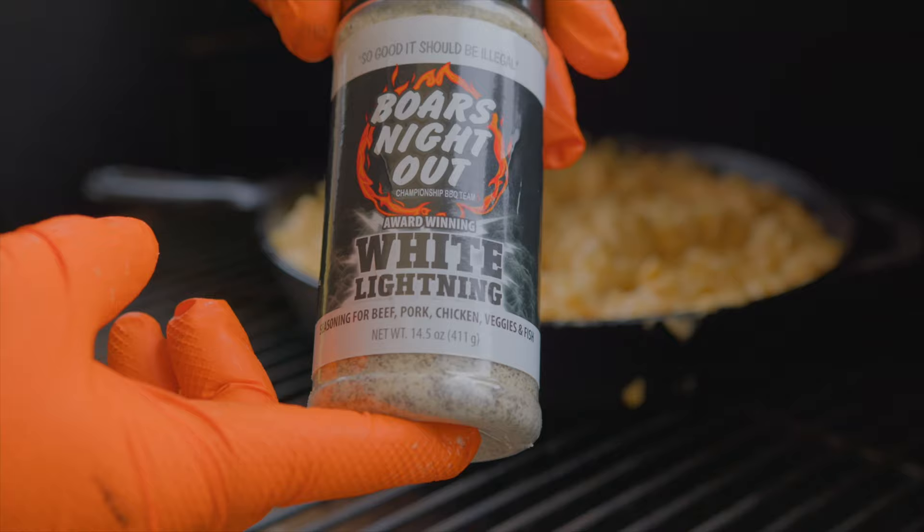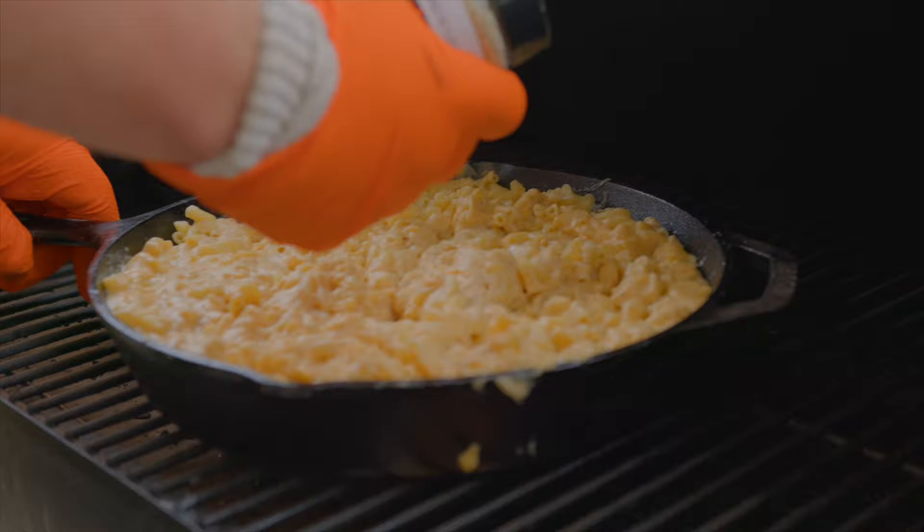We also want to throw in a little bit of salt, pepper, garlic — a little bit of AP seasoning in there. We're going to use some White Lightning from Boars Night Out.